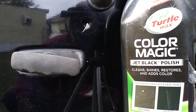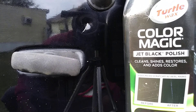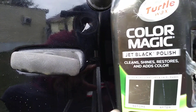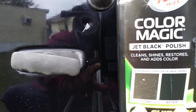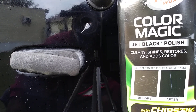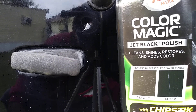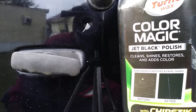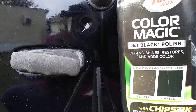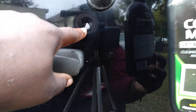I talked about this product one time before. As you can see, it's showing you the before picture and the after picture. What it does is it takes out micro-fine scratches and swirl marks. And the reason I want to talk about it in this video is you can see this aggressive kind of deep scratch right here.